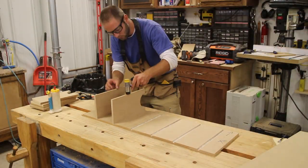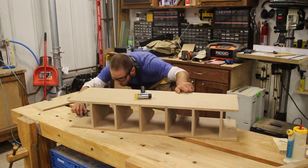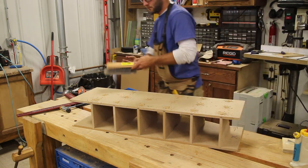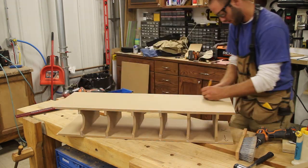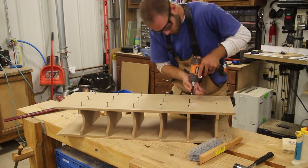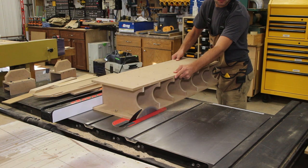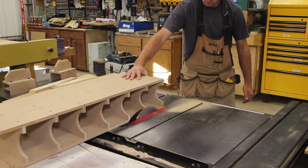With all the parts ready, we can now glue them up. I place glue in each dado and place the dividers in. I then put the top on with glue in the dados, then mark, pre-drill, and drive three screws in each divider to secure them in place while the glue is drying. With the project dry, I can quickly run the front over the table saw to make the dividers and the top and bottom perfectly flush.